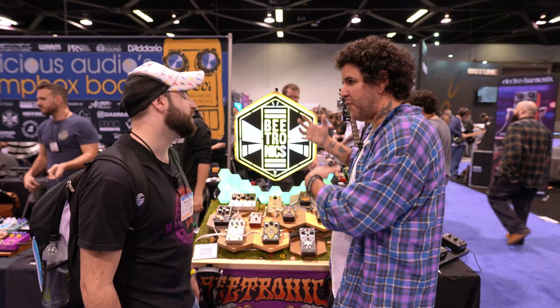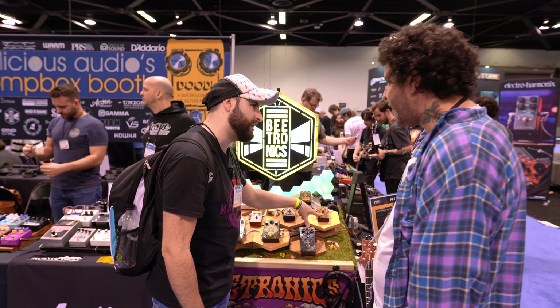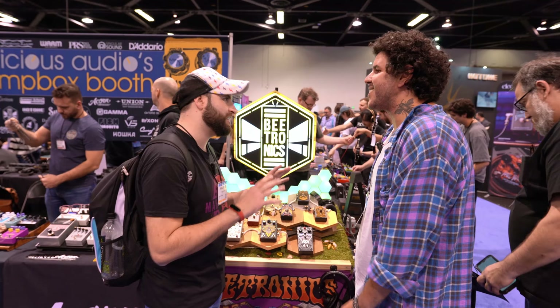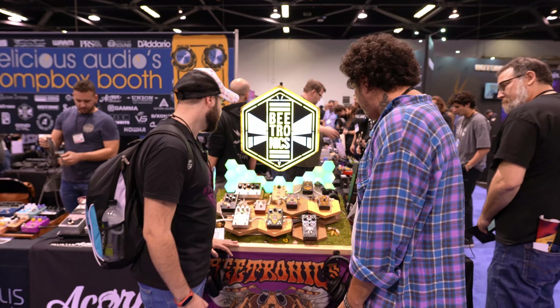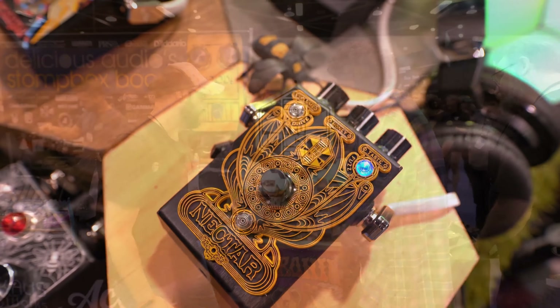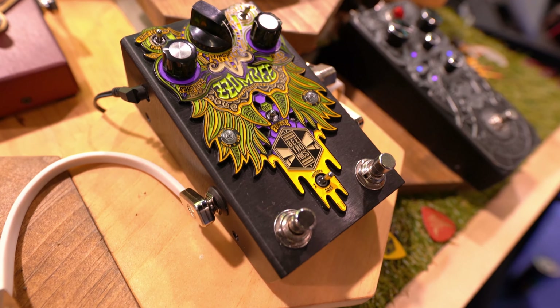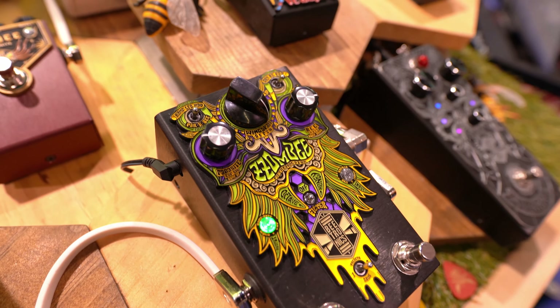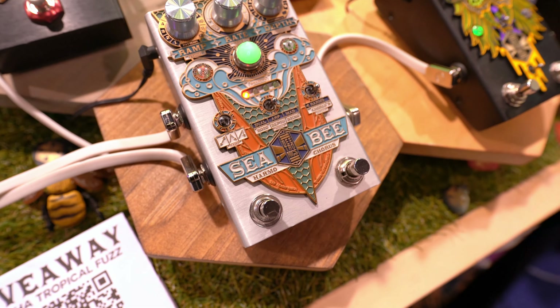It's super versatile — a modern approach to vintage sounds. It also has a companion called Nectar in the lineup. Actually, no — it's a different thing, just part of the bee concept. If you look through our pedals, a lot of them are going to have bee-related names — 'honey' is usually the gain control, like honey and beer — it's all part of the bee theme.